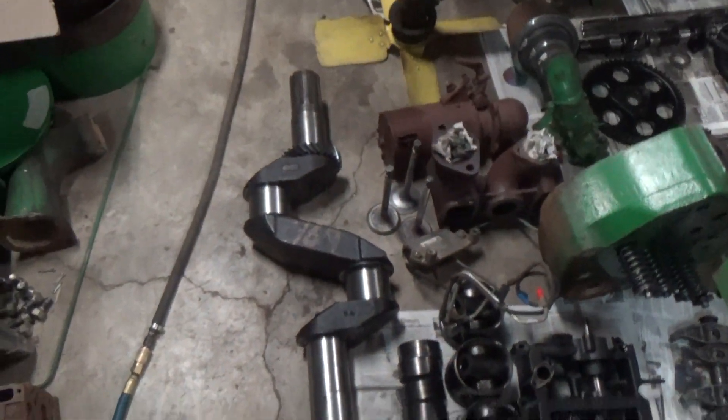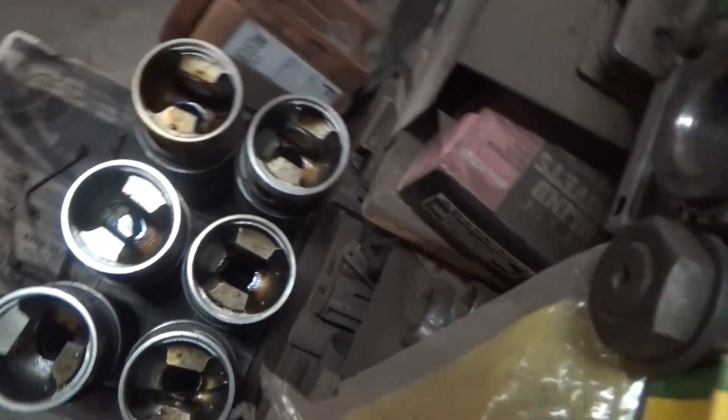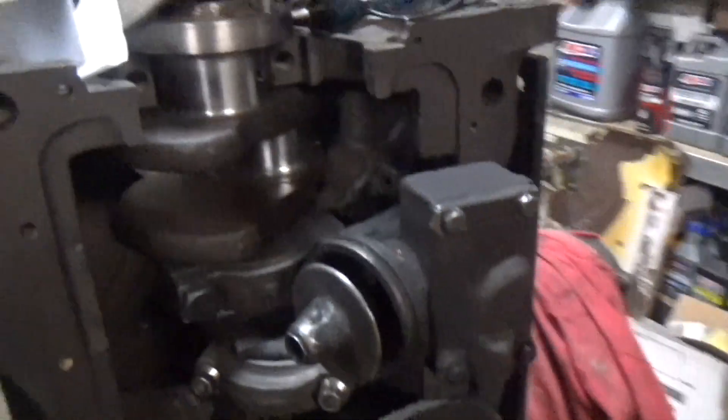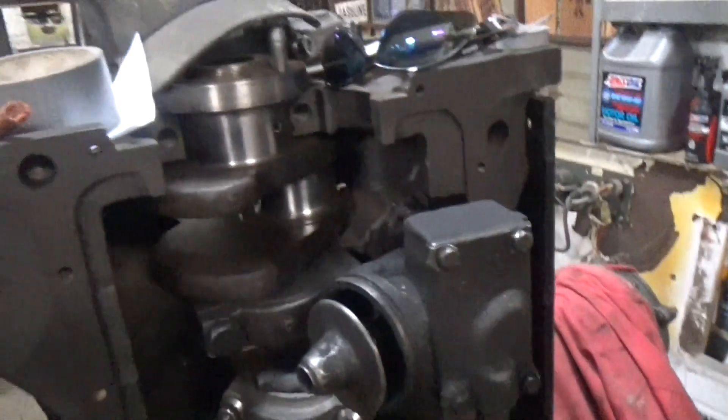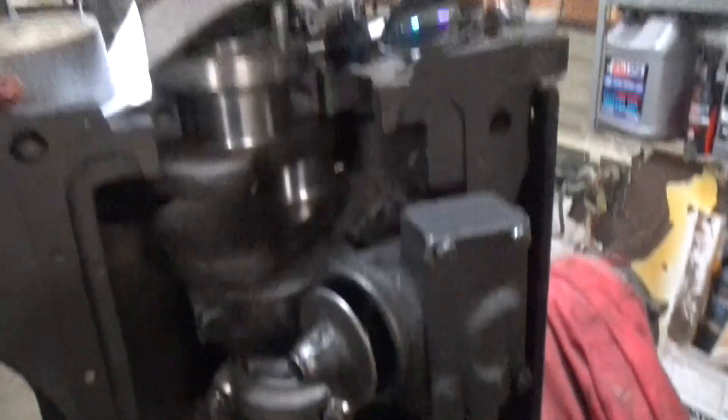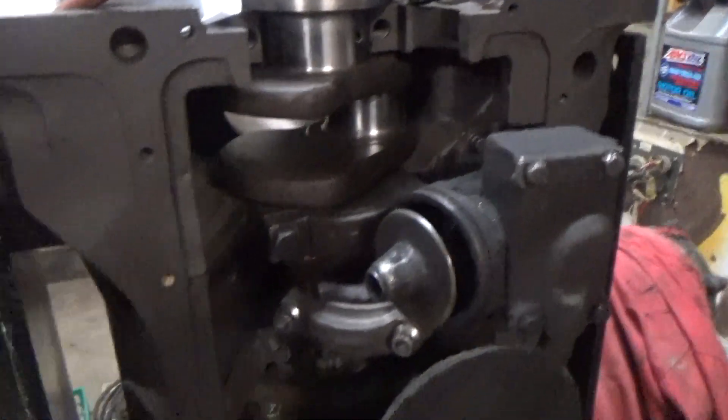Engine parts — crankshafts, pistons, and more pistons. Here we're showing the bottom end of this engine. Whenever you're working on any engines that are going to be in the high performance arena, we always think about balancing them.